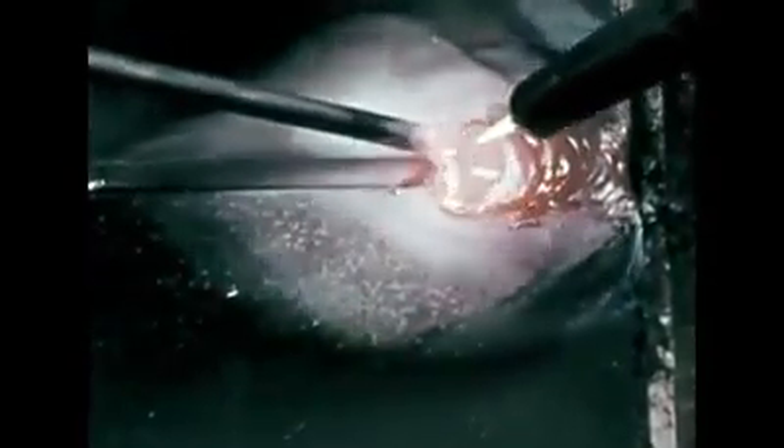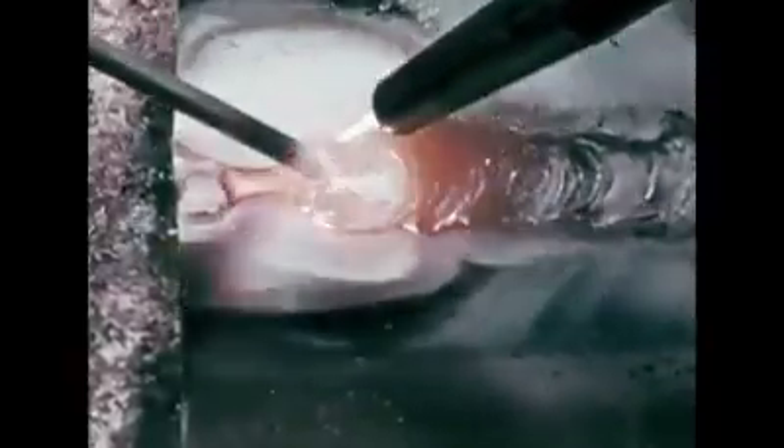If the molten puddle is moved too rapidly, the weld bead will be too narrow. If the puddle is moved too slowly, the bead will be too wide and may even burn through the sheets. Hold the blowpipe at an angle of 45 degrees to the workpiece to allow preheating of the joint, even rod deposit, and control and movement of the weld puddle in a continuous operation. Keep the puddle size constant at about the size of a dime. For each side motion of the flame, the puddle should advance about one-sixteenth inch.